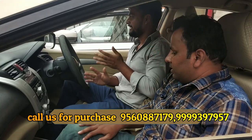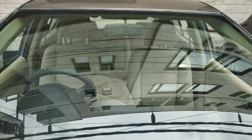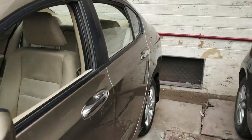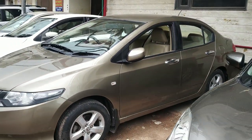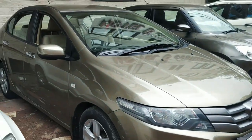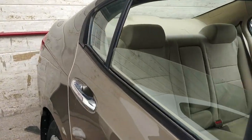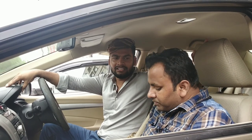We are talking about the details. This is a 2010 VMT Top End Model. This car was sitting in a showroom and was not registered. It was registered in 2012 — a 2012 VMT Top End Model.